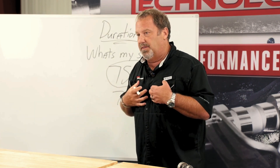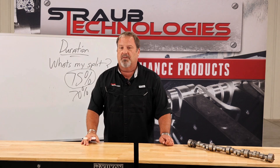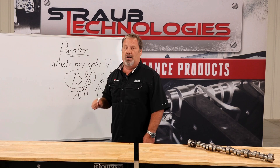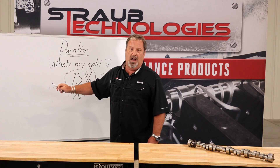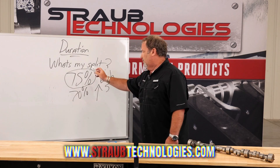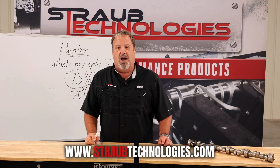That's the way I've been taught over the years, and in 30 years it hasn't let me down. From Straub Technologies, this is how I select duration split on a camshaft for a given cylinder head combination. 75 percent is the number. If it's higher than 75, raise your duration on the intake side at 0.050 lift numbers. If it's below 75, go up on the exhaust side. This is Chris Straub at Straub Technologies — remember, we don't build engines, we build combinations.